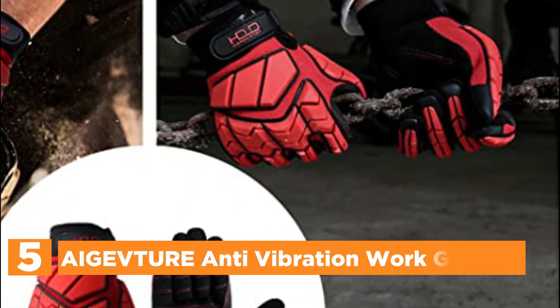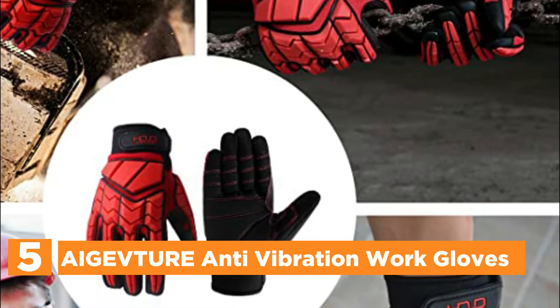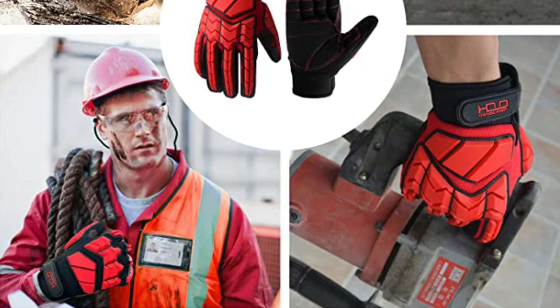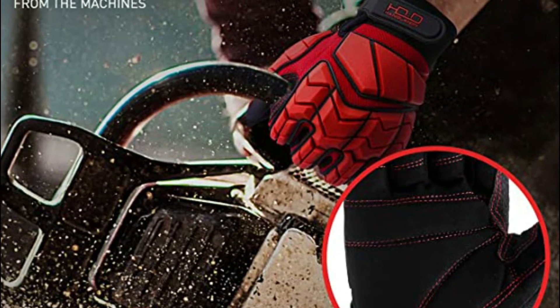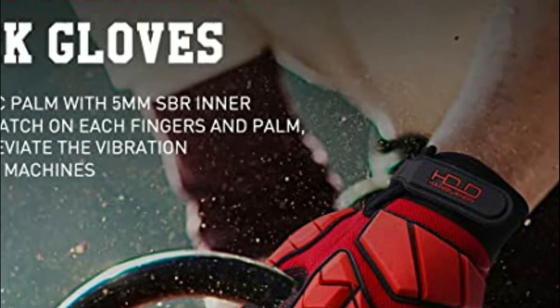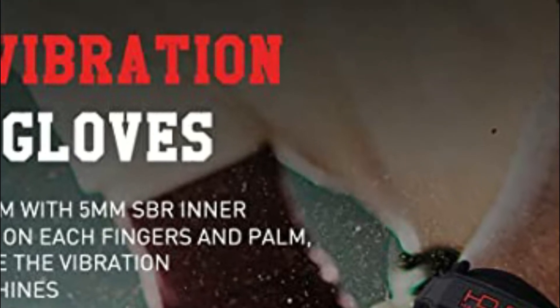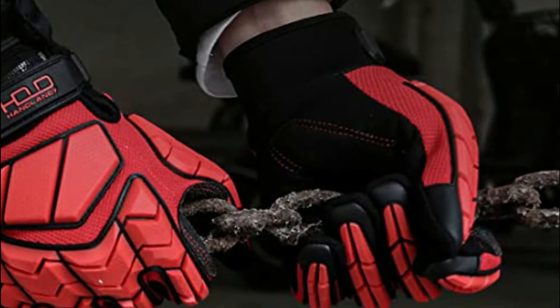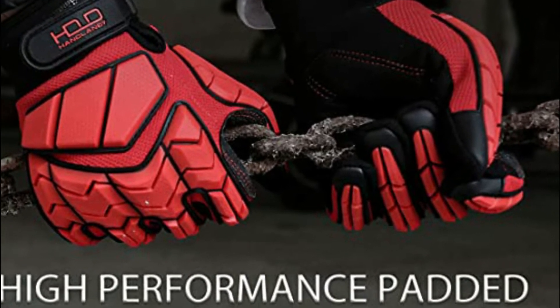Starting our list at number 5, the AIGEVTURE Anti-Vibration Work Gloves. Synthetic palms with 5mm SBR pads on each hand and palm to reduce the vibration of machines. 5mm thermoplastic rubber impact protection anatomically designed to shield the back of the hands from the top of your wrist up to your fingertips. Its ergonomic design offers incredible flexibility, breathability, and comfort all day. A breathable spandex fabric and mesh back fabric help keep your hands cool. The adjustable wrist closure offers an ideal fit, allowing you to remove your gloves easily between jobs. A second layer of material strengthens your thumb and index fingers to help extend work on the digits that are most active.